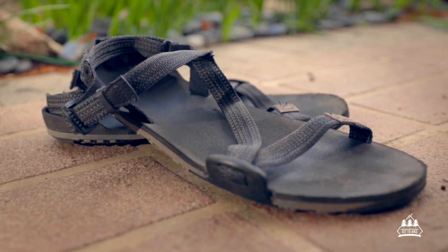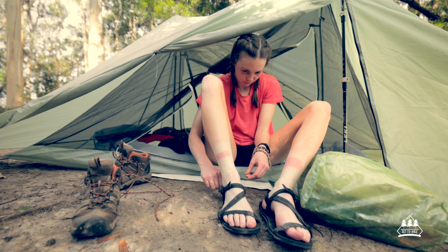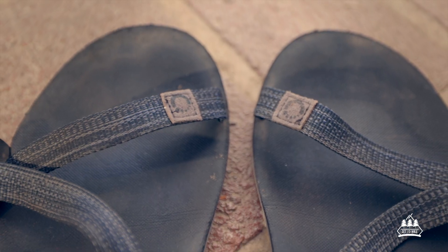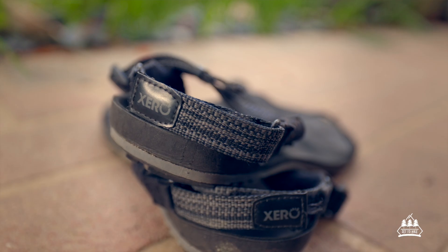We're going to be talking about the Zero Shoes Z Trail sandals. So here they are here. In terms of hiking I use these specifically as my camp shoes. I also use them in my non-hiking life as a regular sandal as well. I've been using these for about two to three years now and I'm super happy with them, so I thought I would share what they are all about.